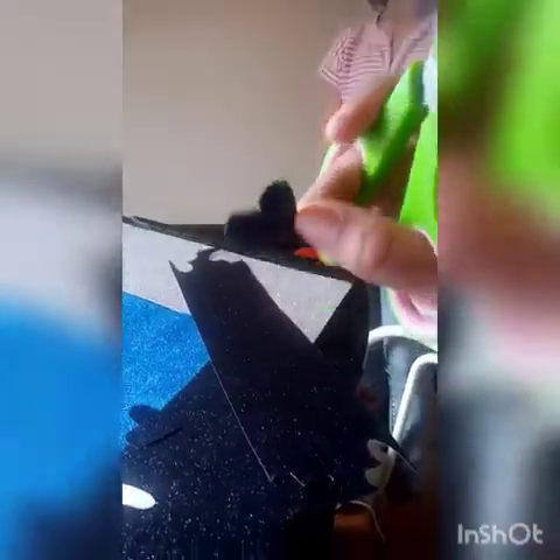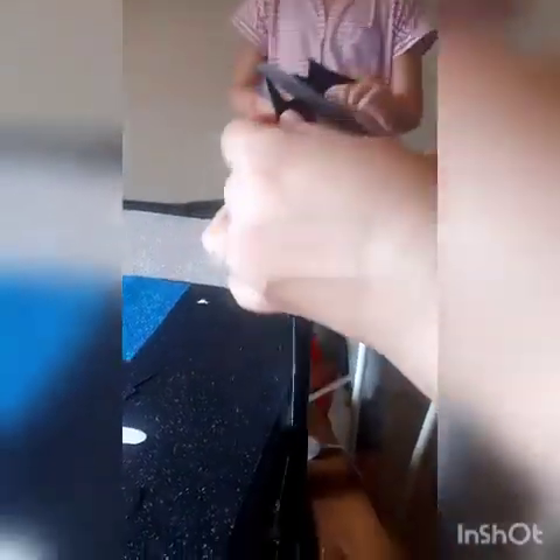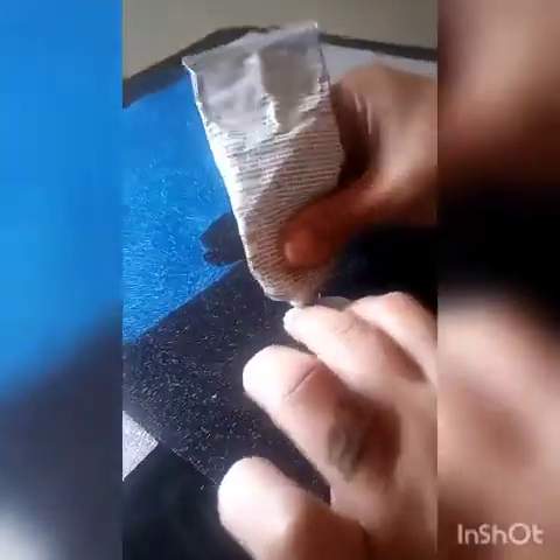Next, I've used the scrap paper to cut out some darling little shapes. I chose one shape for mine, but you can go crazy and pick as many shapes as you like. I chose — in my opinion — the most adorable shape, which is the heart, in my favorite color black.